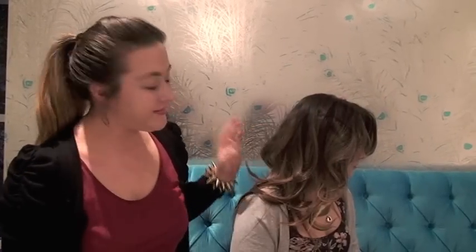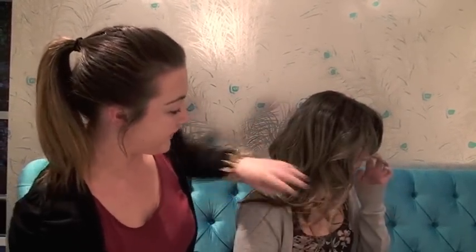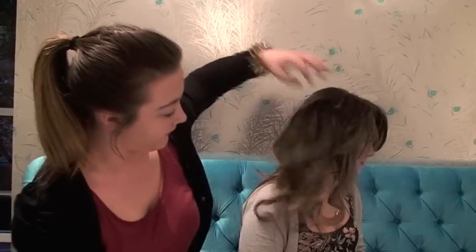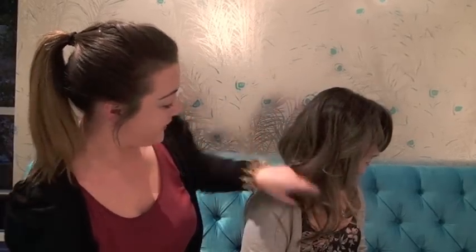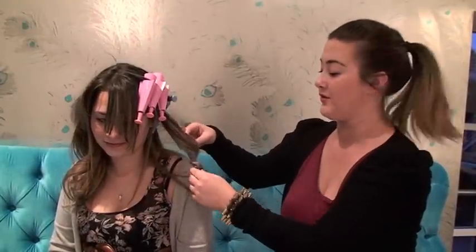Hi beauties, Liv and Carly back again. We've left Carly's rollers in for about 15 or 20 minutes and we're just going to take them out now and see what we've got. This is the side where we did the traditional wind and as you can see it's very beautifully glamorous — voluminous up the top with some beautiful flicks. I've given it a bit of a shake with my fingers so it's dropped a little bit, but it's absolutely beautiful.